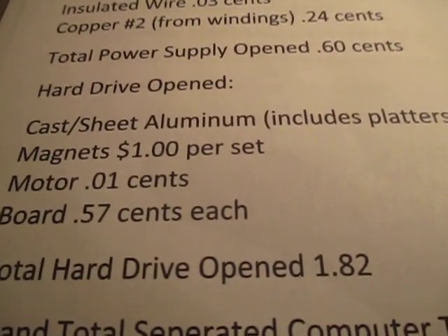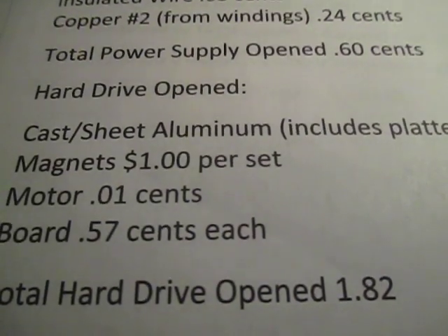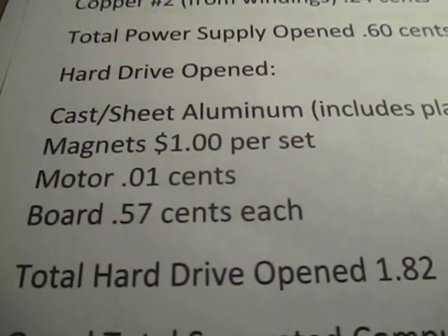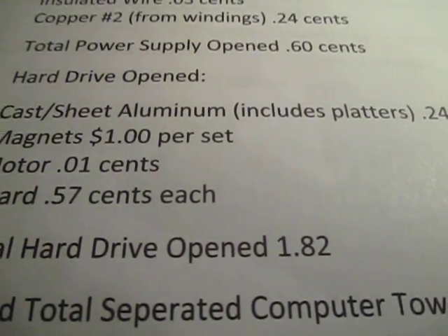Same with the hard drive. If you open it, all of a sudden your aluminum separated out including the platters is 24 cents. The magnets I sell for a buck a set. The motor is about 1 cent. And the board is worth about 57 cents. So the whole total hard drive opened is $1.82 versus 25 cents if you leave it whole.